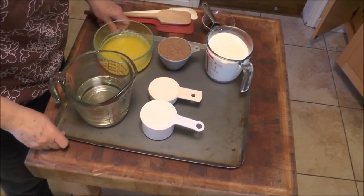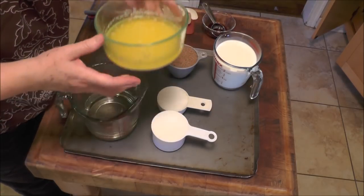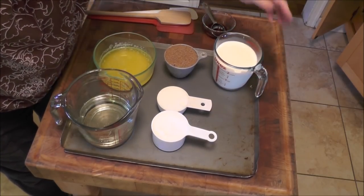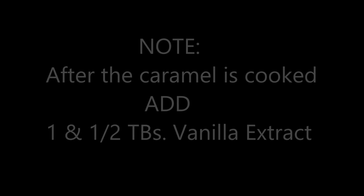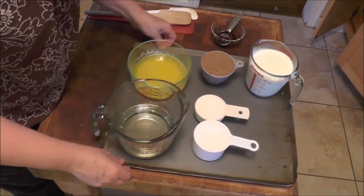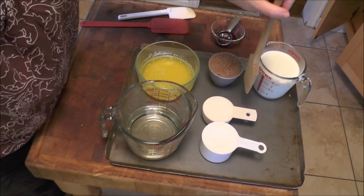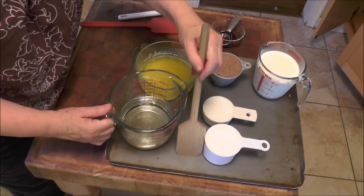What I have on this tray is what you start with. This is one cup of melted butter, one and a half cups of light corn syrup, two cups of half and half, one cup of brown sugar, and one and a half cups of white sugar. A good utensil to use when you're stirring your caramel is one with a nice flat bottom so you can really scrape the bottom of your pan to keep it from burning. That's very important.